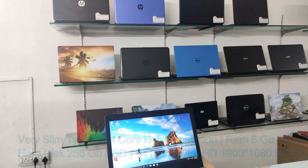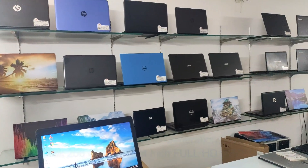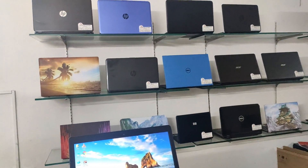We have dual port options: i3, i5, i7. This is the laptop desktop area. In any budget, we can install the laptop.